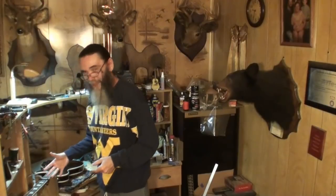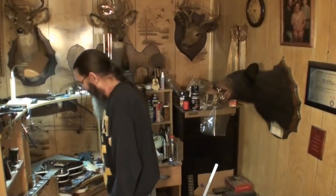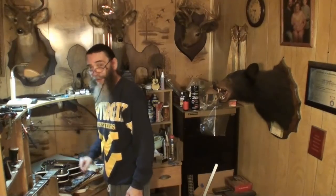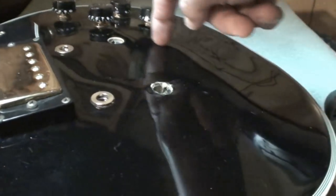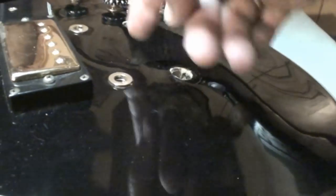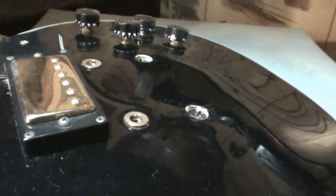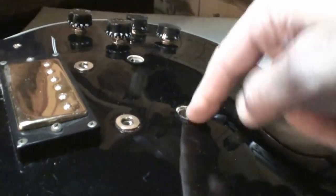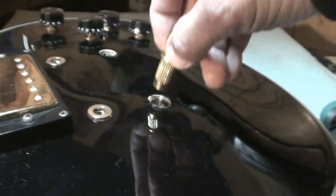Welcome back folks, I appreciate it. We all decided to use epoxy to glue these inserts in this Les Paul guitar. A lot of you mentioned routing the entire area out, cutting a new piece of wood to set in there. Others mentioned drilling out and putting dowel pins in, new wood and then redrill. Somebody mentioned putting epoxy in and setting the inserts down inside the epoxy.